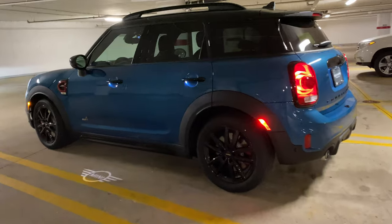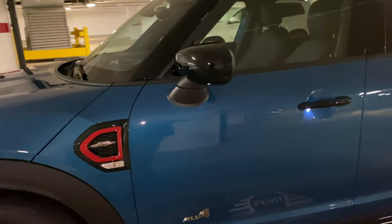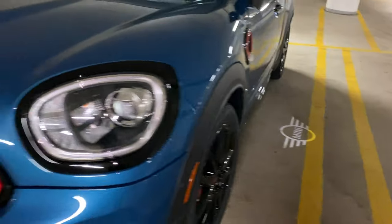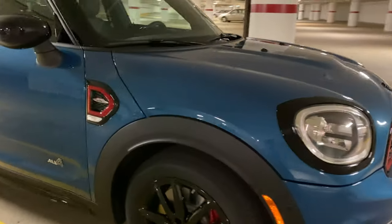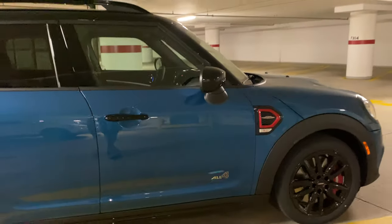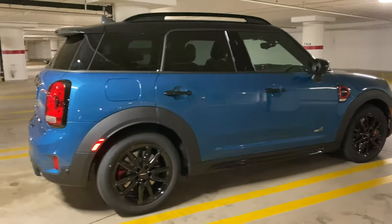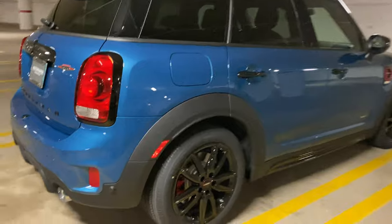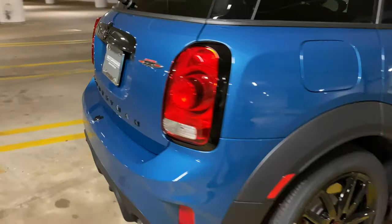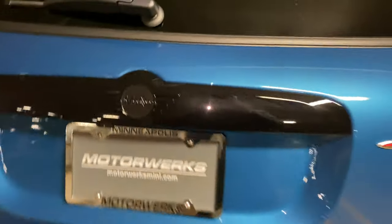This is my new Mini — a 2020 JCW Countryman. His name is Clyde. I've opted for the pure blackout style, as you can see. I actually did my belt line, which looks really good. The new JCW's are very nice. The color I picked was Island Blue with the black top, of course, and the 18-inch rims. Love it.